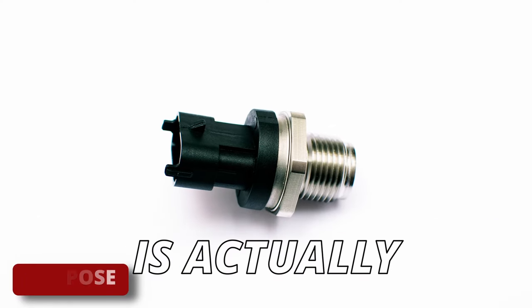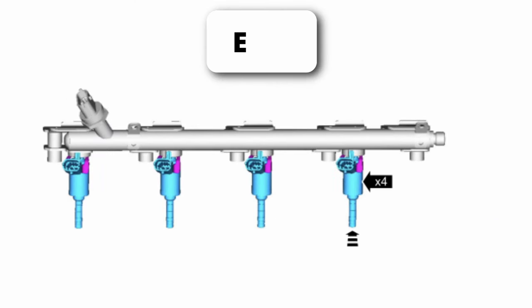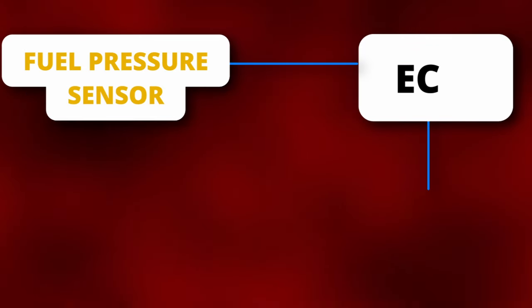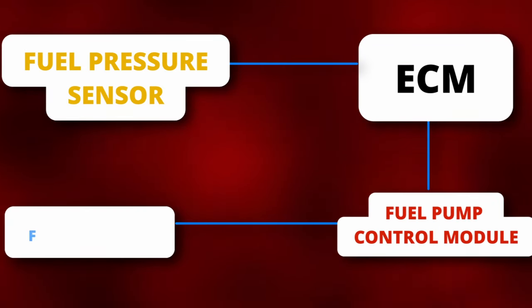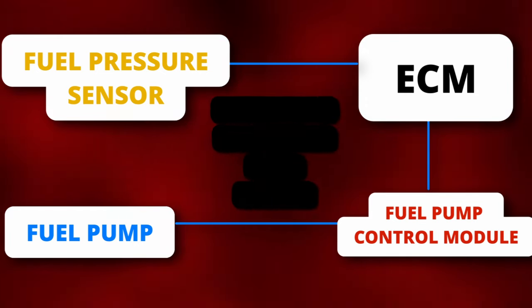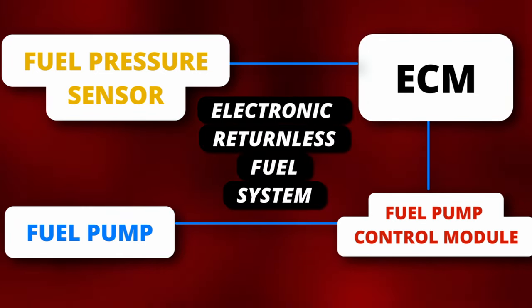The purpose of the fuel rail pressure sensor is actually in the name — it measures the fuel rail pressure and sends it to the ECM. In some situations, the sensor also reads the temperature of the fuel. In simple terms, the sensor is used by the ECM to calculate and send a signal to the fuel pump control module to control the speed of the fuel pump. The system is known as an electronic returnless fuel system.